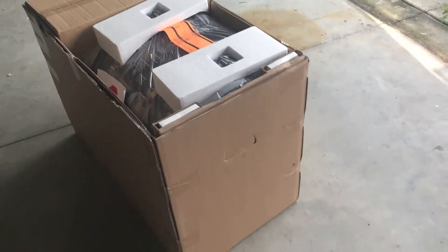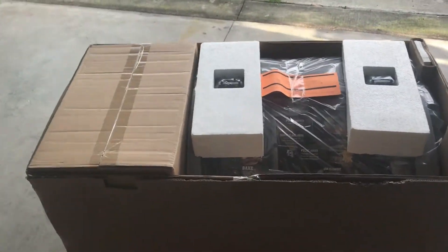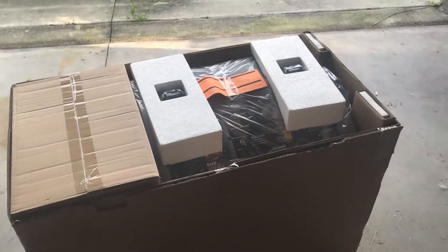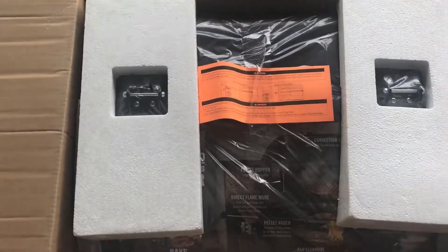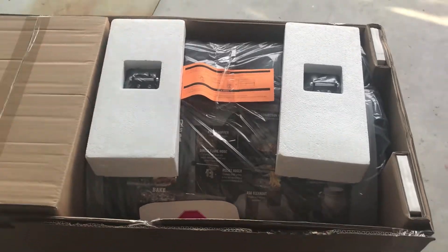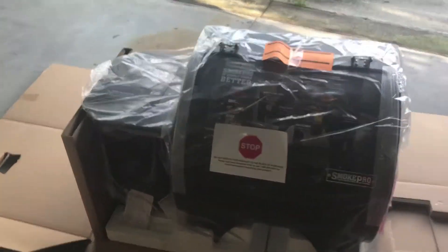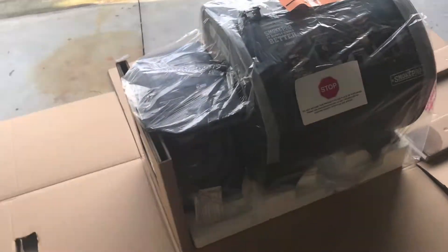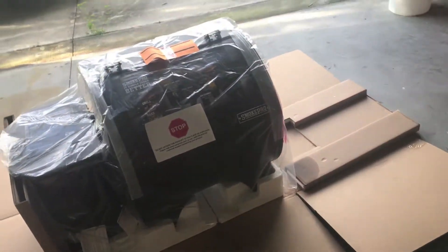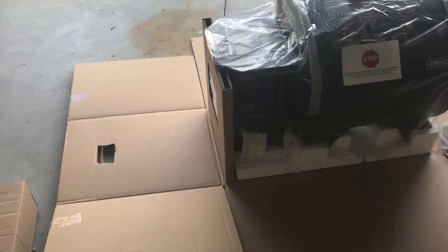Now, upon picking this up at Home Depot, I received a call and they asked me if I wanted them to assemble it for me. I told them no, because they weren't going to put it together that day and I was too eager to get it. So I cut all the tape off the sides and it pretty much just fell open like this — pretty easy to get out of the box.